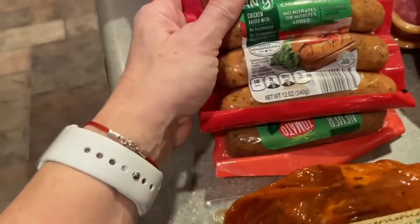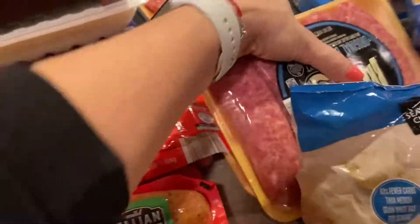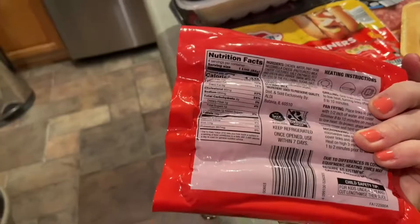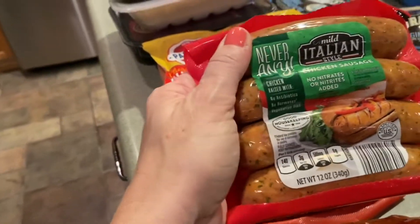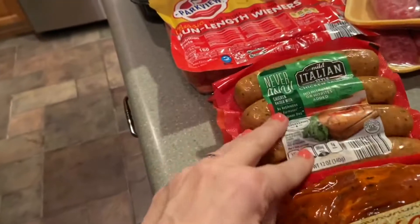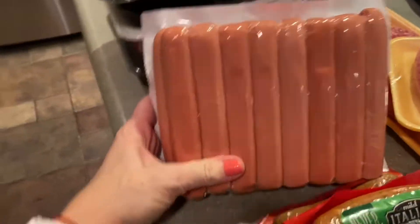This is Italian style chicken sausage. I love these — it's a better alternative and I feel better when I eat it. One link is 140 calories. These are amazing and delicious, quick to cook, and I just make a little side dish or you could have it in a sausage bun.